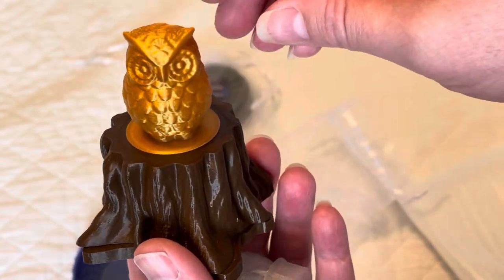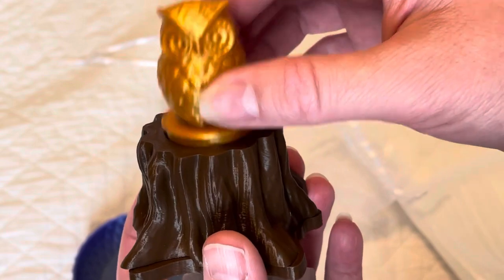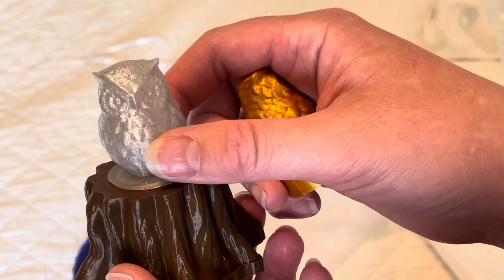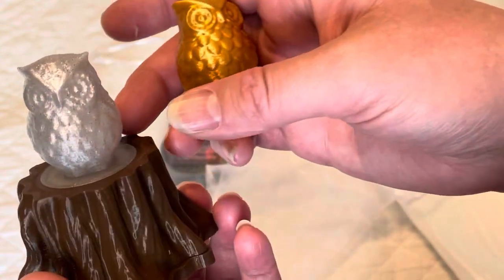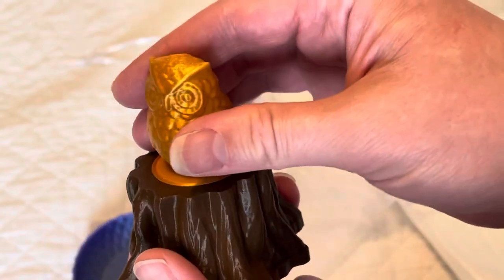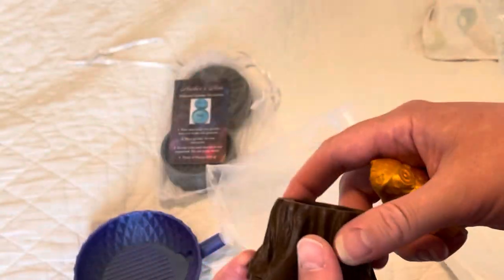To cover it up is this cute little owl — I love owls, guys! I got two: one in Confetti Cloud and one in Gold. Those are so cool, I love it!